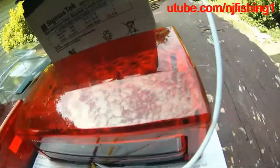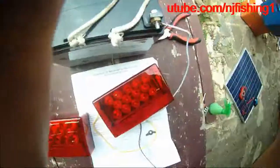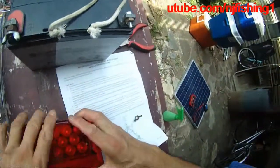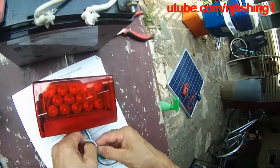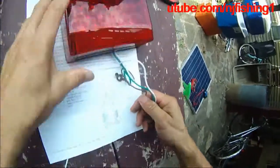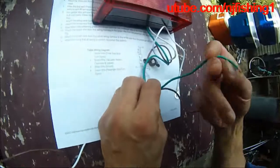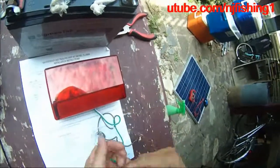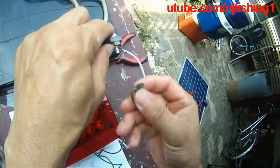This is the driver side lamp — dry bench test before I install. Here is the passenger side. Same thing: white wire is the ground. The green wire is the passenger side stop and turn signal, and the brown is the tail light. Before we connect this to the positive, we're going to have to connect the ground to the negative of my battery.